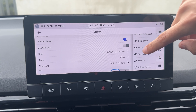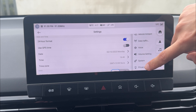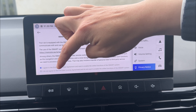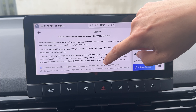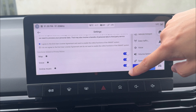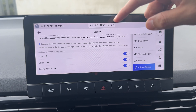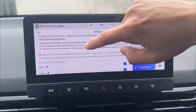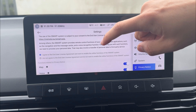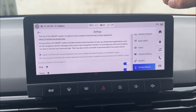Next, go all the way down to privacy notice. Under privacy notice, you always have to make sure you agree to the first term of the MG iSmart. Additionally, on the Essence spec, you also have to agree to a few more functions to use other things. The basic requirement is that you have to agree to the terms and conditions to use the iSmart system.